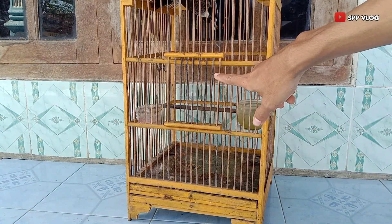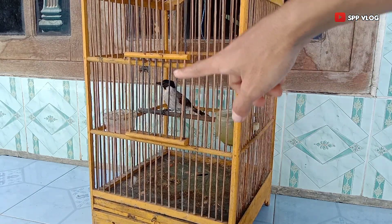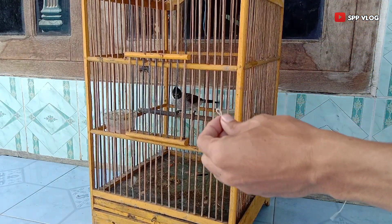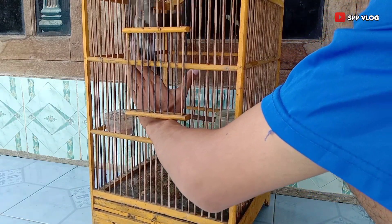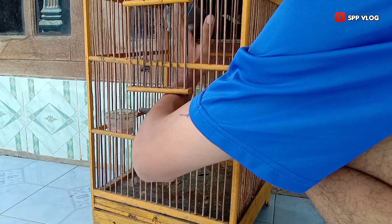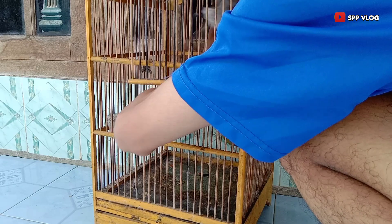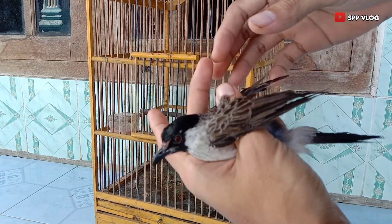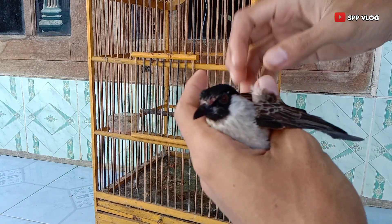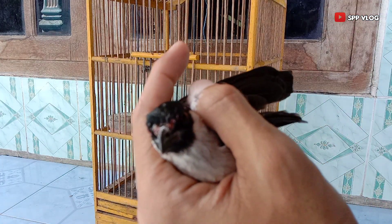Ini adalah salah satu burung kutilang yang baru saya beli sekitar 2 minggu yang lalu. Burung ini masih bahan dan giras. Ini adalah pertama kali untuk menjinakan burung kutilang ini. Kita lihat ketika saya tangkap, terlihat burung ini masih gelapakan kesana kemari, yang tentunya menjadi masalah buat teman-teman untuk burung peliharaan yang masih giras.